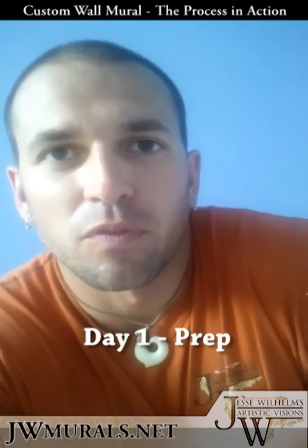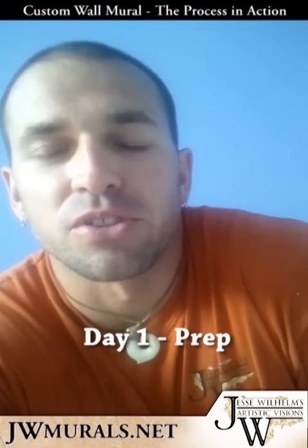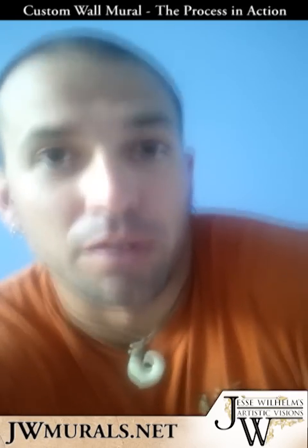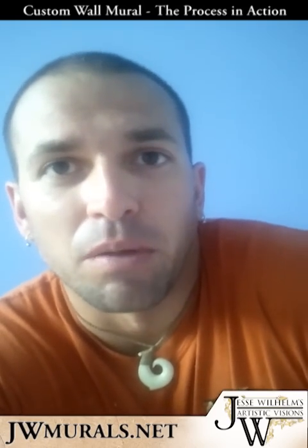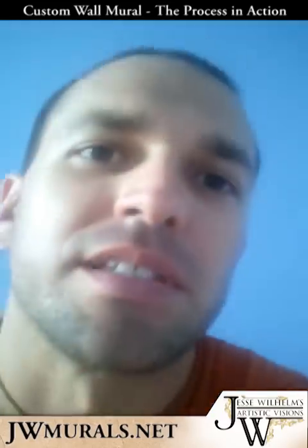The first thing I did was some sketches for the client, which I'm about to show you. I actually thought of videoing this after I started the process, but at least we'll get most of it. Anyways, I'm going to show you some of the sketches.